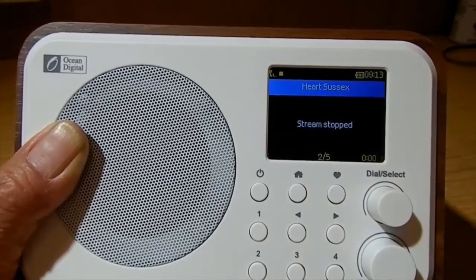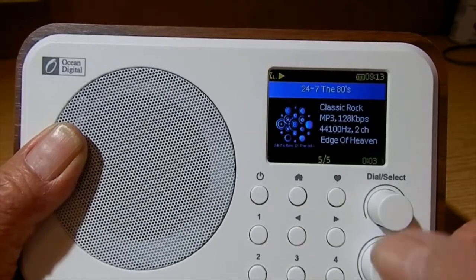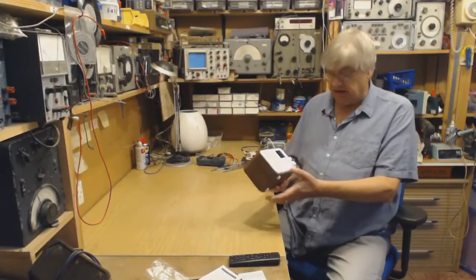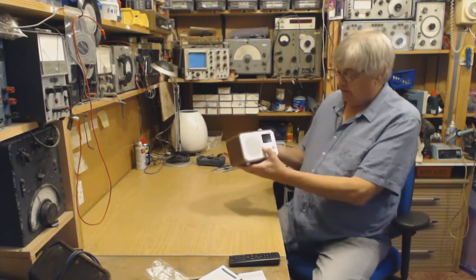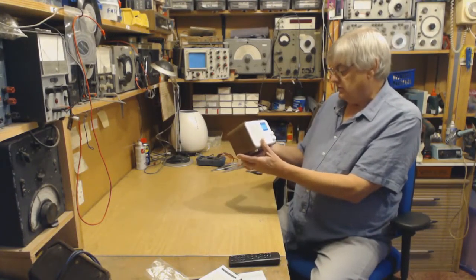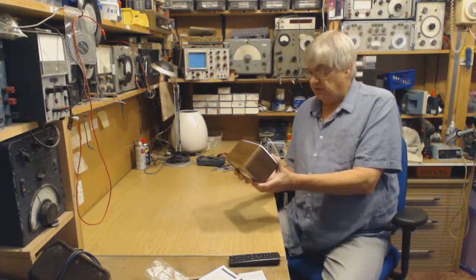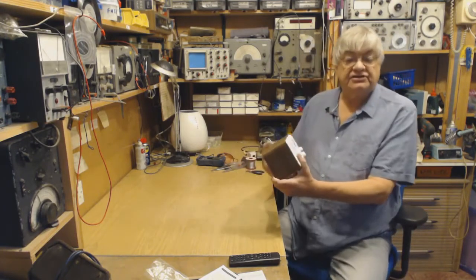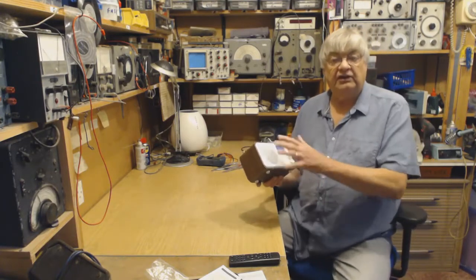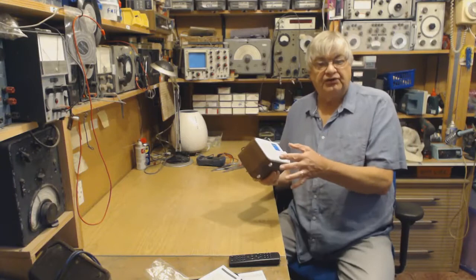Let's go back — there's the 80s. Press that and we're back to the 80s. When you come back to the radio and turn it on — press and hold to turn it on — Ocean Digital plays the station you were last on, so you don't have to go through all the favorites again looking for stations.